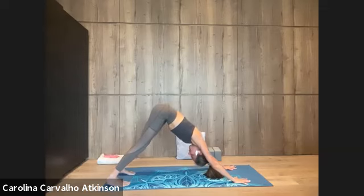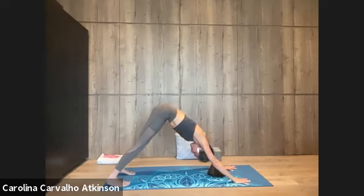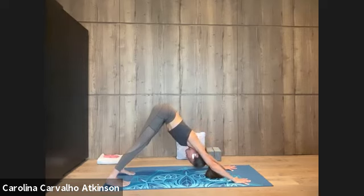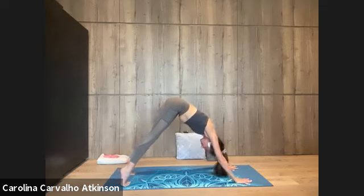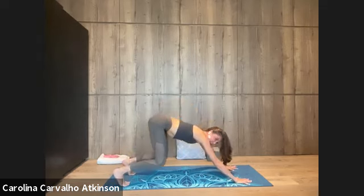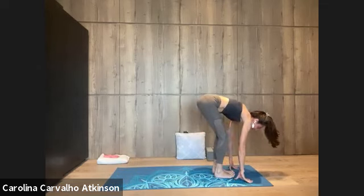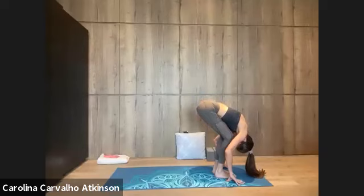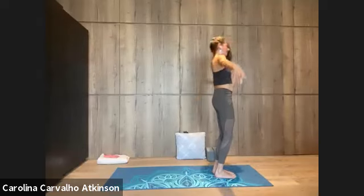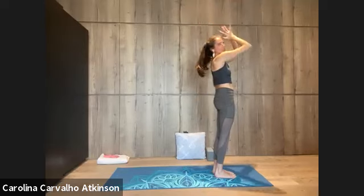Lifting up the heels, breathe in. Breathe out to bend the knees. Look ahead, step or hop. Flatten the back, breathe in — Ardha Uttanasana. Fold down, Uttanasana, bend knees. Roll up spine, circle arms, inhale, reach up high. Namaskar, returning to heart. Inhale again, circle the arms, reach up, Urdhva Hastasana. Bow down, exhale, Uttanasana. Look ahead, long neck, Ardha Uttanasana.